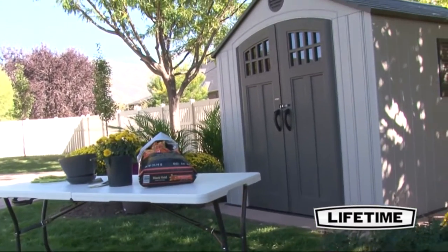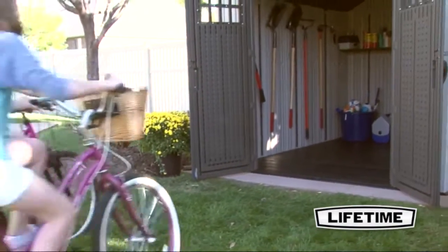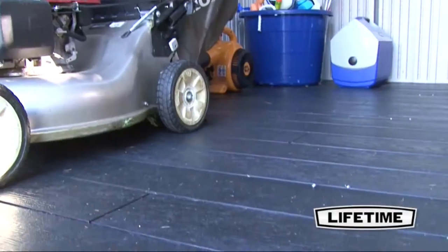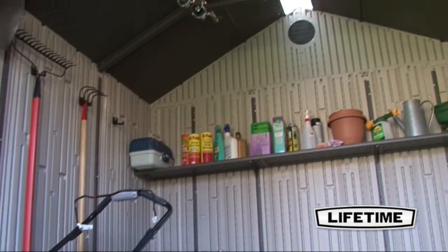Organizing your gardening supplies and extra storage has never been this easy. The 8 by 10 foot storage shed from Lifetime Products gives you the space necessary to keep your backyard and garage looking great. The spacious 71 square foot interior and heavy-duty construction makes it perfect for your storage needs.